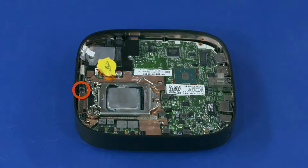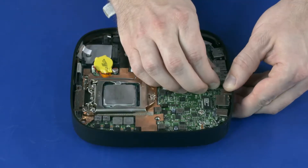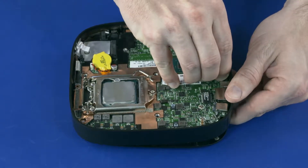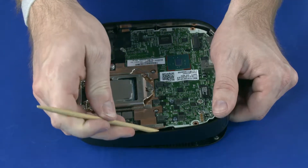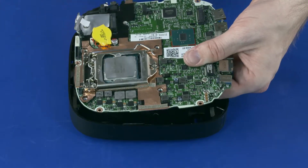Remove the 5 mm P1 Phillips-head screw that secures the system board to the middle frame. Carefully flex the rear edge of the middle frame and guide the external connectors on the system board out of the cutouts in the middle frame. Slide the system board out of the middle frame while flexing the edges of the middle frame where necessary. Remove the system board.